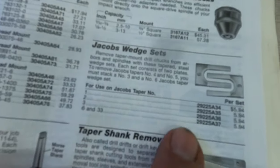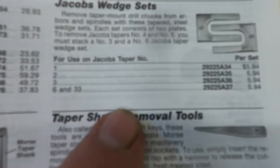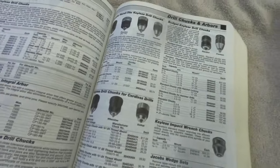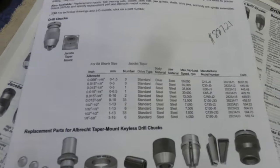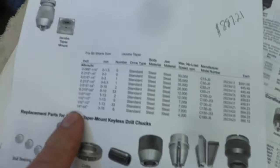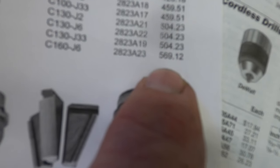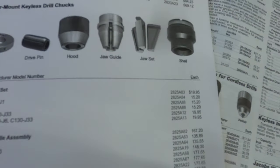Not to change the subject, but here are the wedges I was talking about — I've got a number 6 and 33 set, but they make them for all different sizes of arbors. Don't pay attention to that price — this catalog is 15 years old. Off the McMaster-Carr website yesterday, this C60 J6 Albrecht chuck is $569.12. But now they do offer all the parts for them, so at that price I suppose it's worth rebuilding.